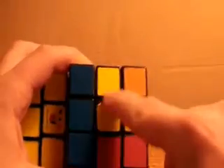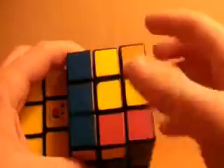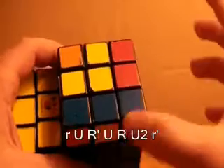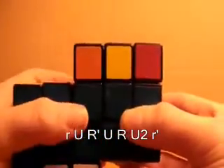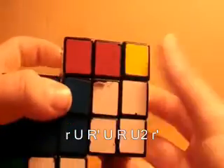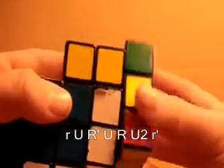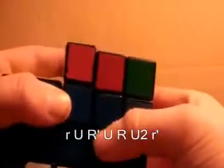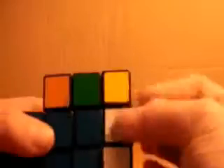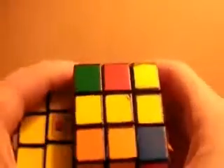If you look at it this way, it looks like a small L. Now when you have the small L, you position it in the top left like this, and you do an algorithm very similar to that one — it's the exact same, actually. You do small r, u, r prime, u, r, u2, small r prime, and that will get you the cross on the top layer.